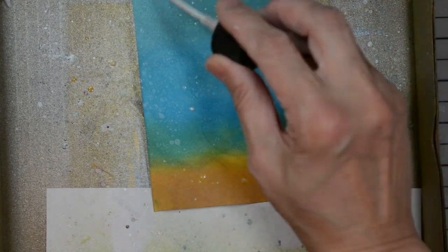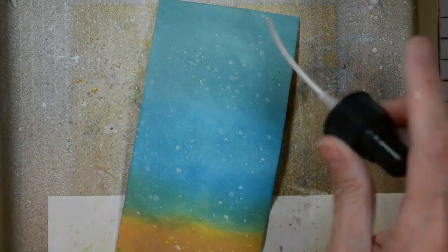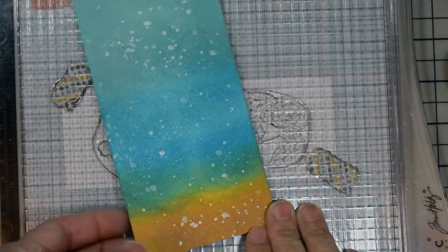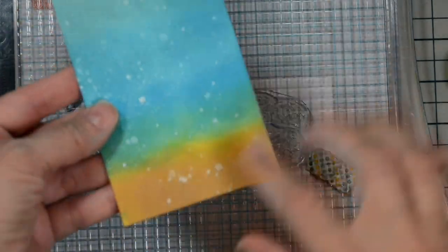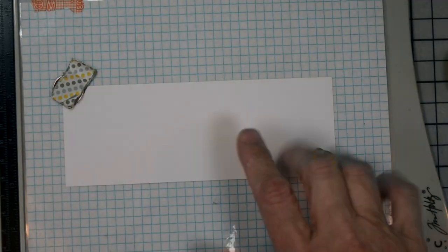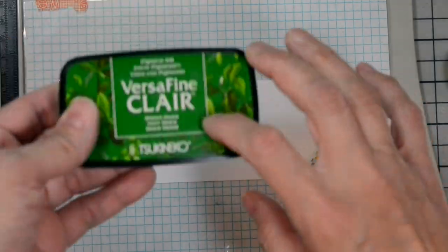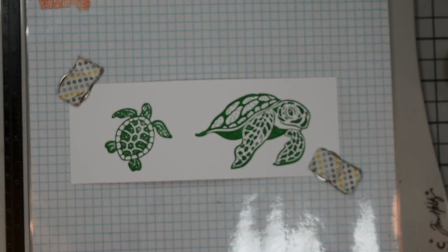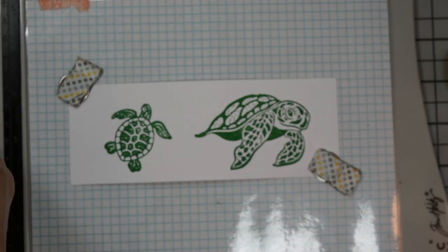Instead of clear plain glitter, this one will give us those little white dots, which will create the bubbles of our ocean. I'm going to heat set this because we want to continue with our panel and our card. Now that it's all heat set — I did that off screen to save you some time — I'm going to go ahead and stamp our turtles. I have a piece of Accent Opaque White Ultra Smooth cardstock, the 80 pound, on my platform. I'm inking up the turtles, both of them, with the Green Oasis Versa Fine Clear.